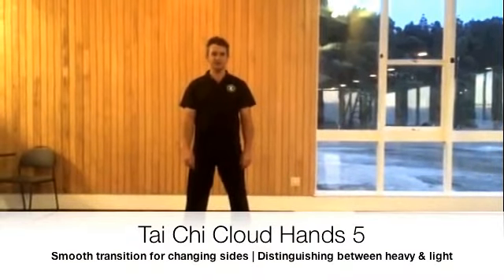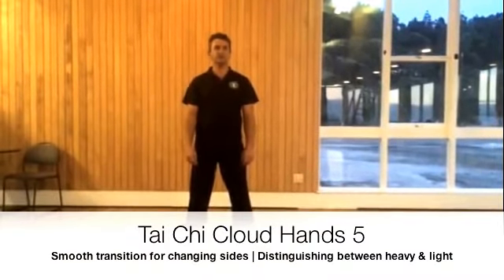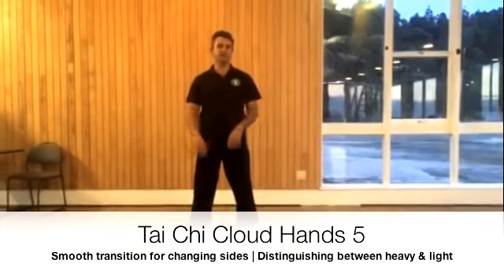Welcome back to the Tai Chi Klao Hange tutorial. In this lesson we're going to focus on the transition or change from one side to the other.